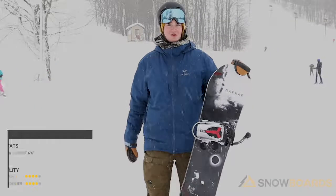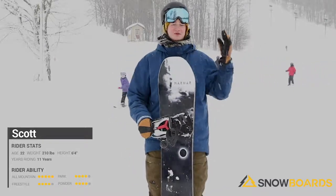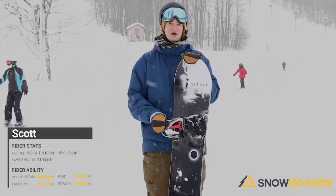Hi, my name is Scott and I just got off the Marhar Darkside at a 158. Incredible board. Super light, it's got carbon in it so it's super poppy. It's a true camber so it's really responsive — it's really for a nice aggressive rider out there.